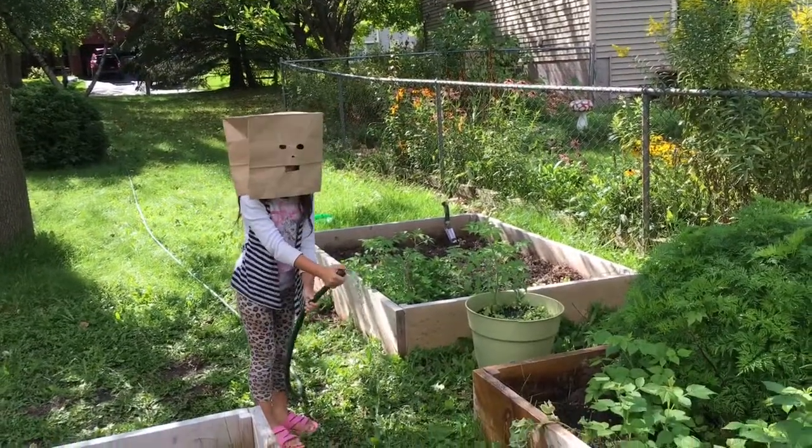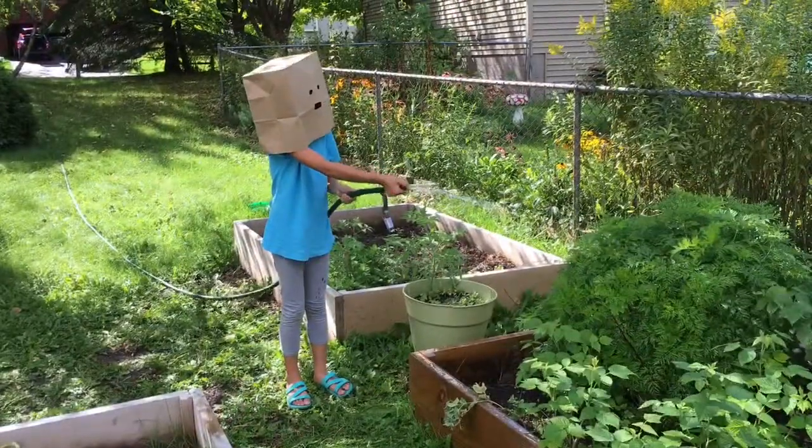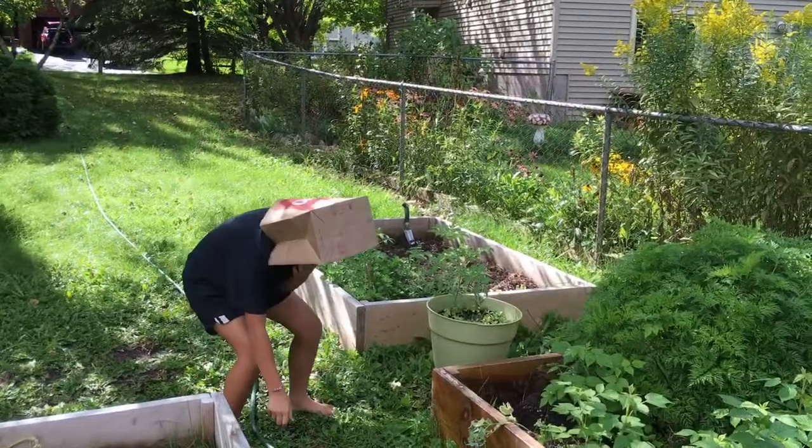Then ask your crazy cousins, friends, brothers, sisters, and neighbors to help you water the baby YouTube. Make sure you water it consistently or else it won't grow.